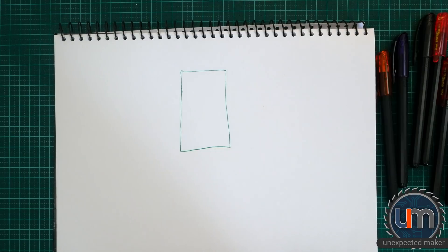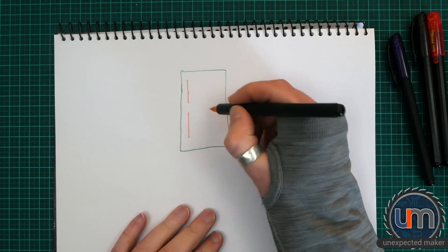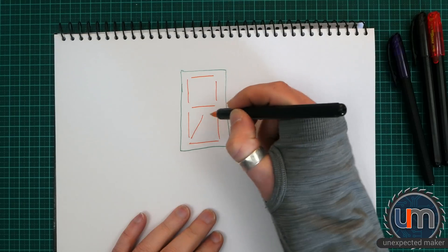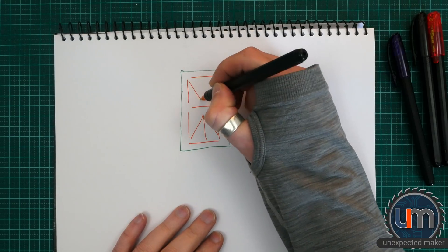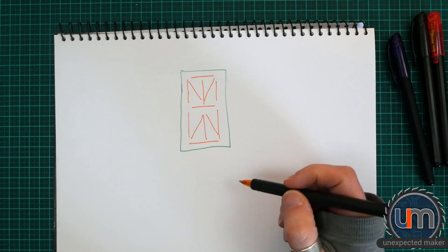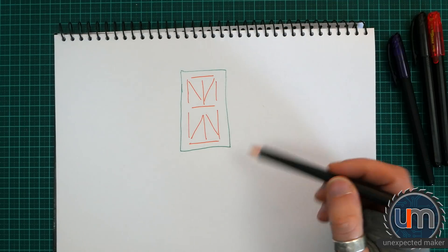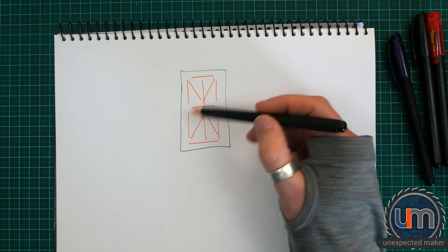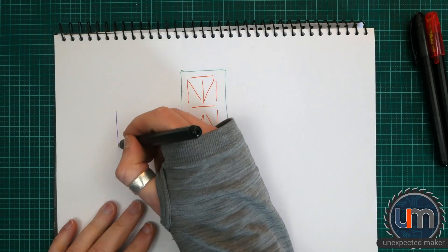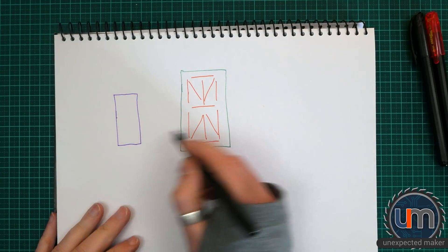We're going to have a board and the board's going to have all these filaments on it. It's going to have one here, here, here. It's going to have chips on there and all sorts of stuff. But ultimately it's going to have to be driven by a microcontroller, right? There's no way of actually passing logic to this — no matter what chips we're using on board, we're going to have to control it with a microcontroller.